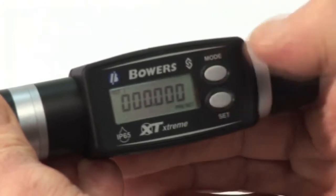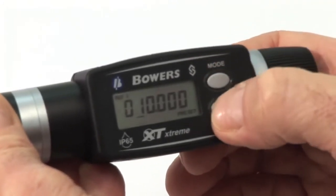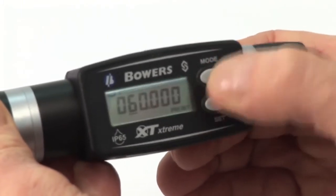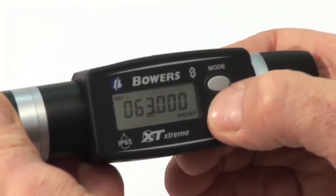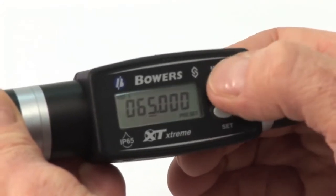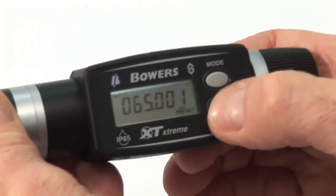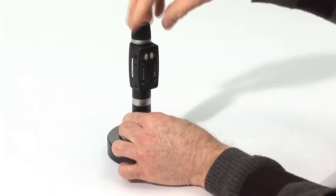Enter the preset mode by pressing and holding Mode until Preset appears. Press Mode once to move the cursor along. Press Set to change the digits. You may now manually input the value on the supplied setting ring. Press Mode and hold to store this value and return to Set.